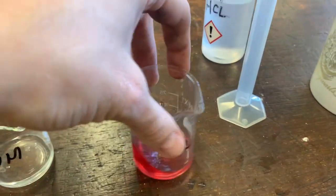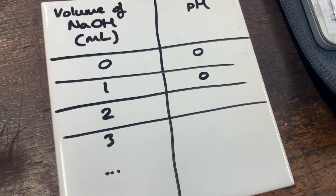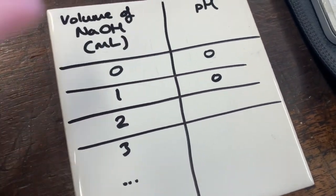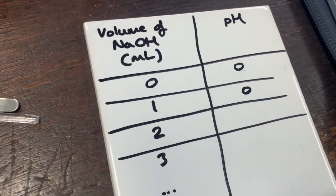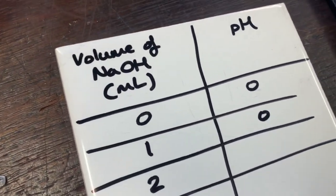There doesn't seem to be any change. In your book, as we go through this experiment, you want to draw a table — I've done the first results for you. You can see the pH is still zero even after one milliliter. I won't be showing you the results anymore, so you'll need to record them in your book correctly to get the right results.